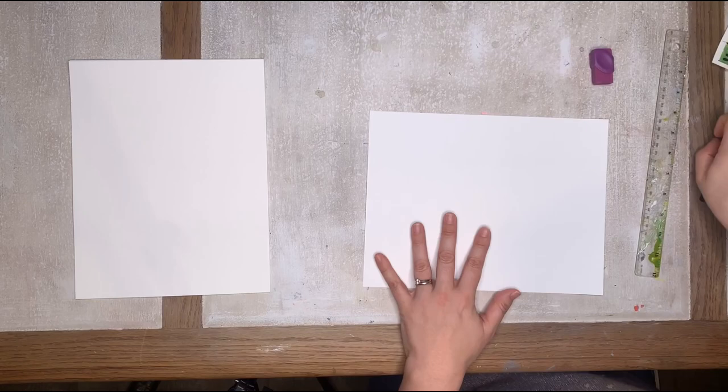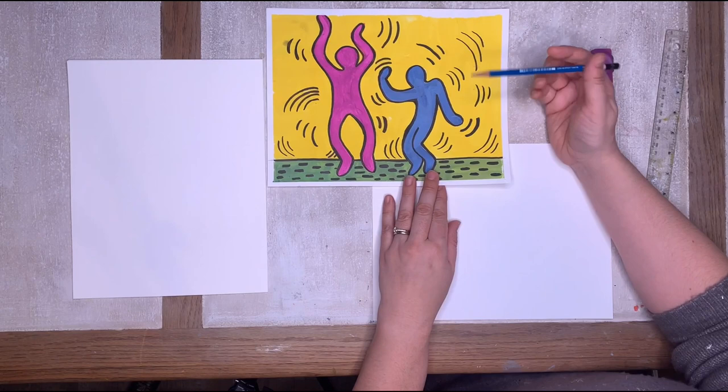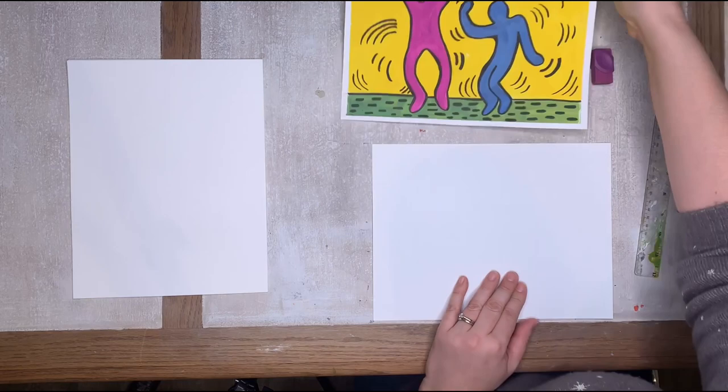We're going to start creating this scene. You don't feel like you have to do both figures — you can definitely do one or the other, or both, or even a whole bunch more. They're kind of addictive: you get making one and you're going to make more and more. You'll probably be doodling these lots.